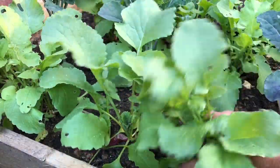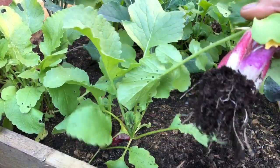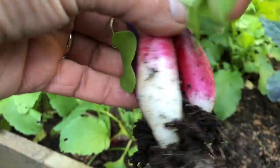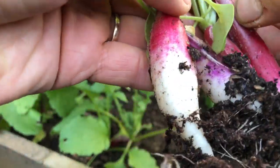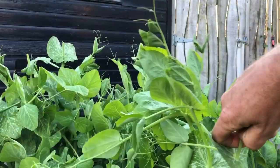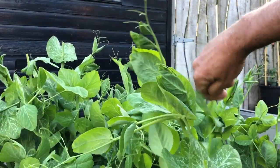We'll pick some radish — we'll just take that whole little clump. Just look at those, absolutely gorgeous — perfect, four in a clump, just as I like them. And then I'll pick some of these pea shoots.